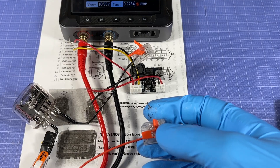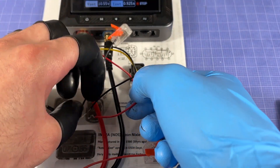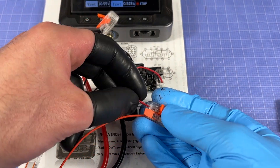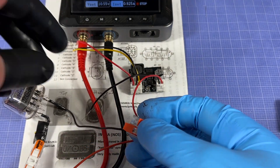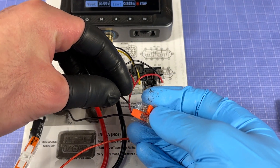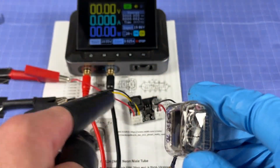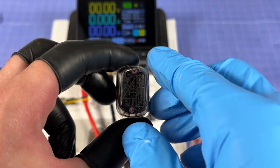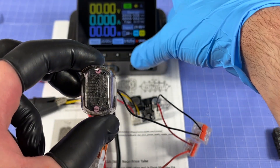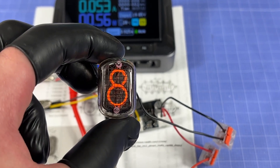With everything disconnected, I'll connect the high voltage positive output to the anode pin, and then connect one of the cathode pins — one of the digit pins — to the high voltage negative output. With the high voltage converter now reconnected to the power supply, let's power it on and see what digit we get.